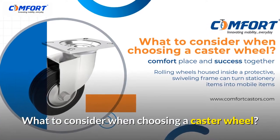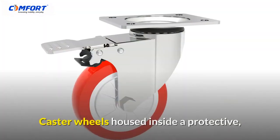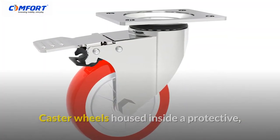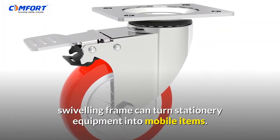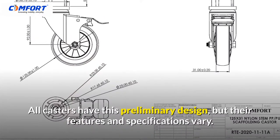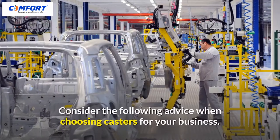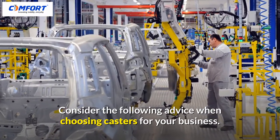What to consider when choosing a caster wheel. Are you searching to buy casters for your business? Caster wheels housed inside a protective, swiveling frame can turn stationary equipment into mobile items. All casters have this preliminary design, but their features and specifications vary. Consider the following advice when choosing casters for your business.